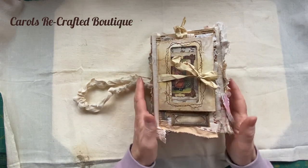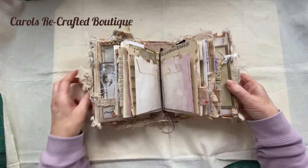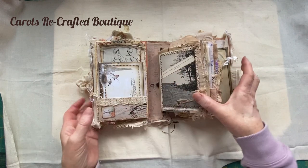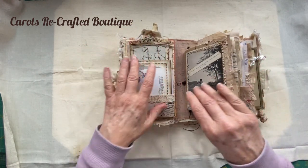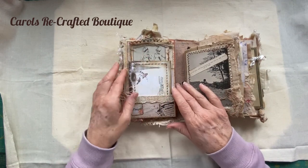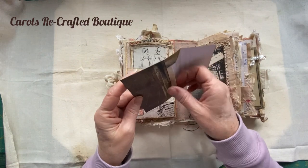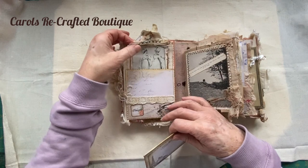We're going to open it - it just opens like this. So we're going to try and do one side at a time. Inside the front cover there's a big pocket, and I've popped in an envelope which has some writing paper inside and a tag.